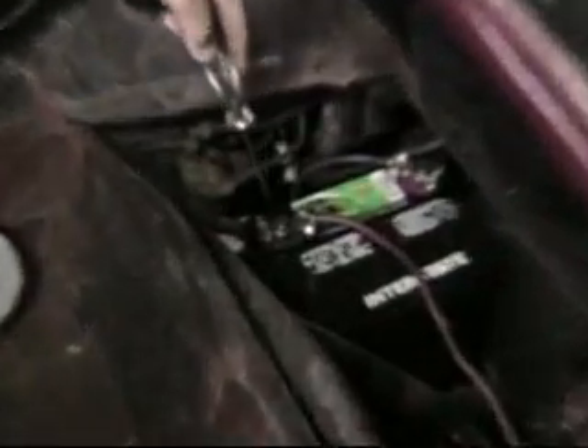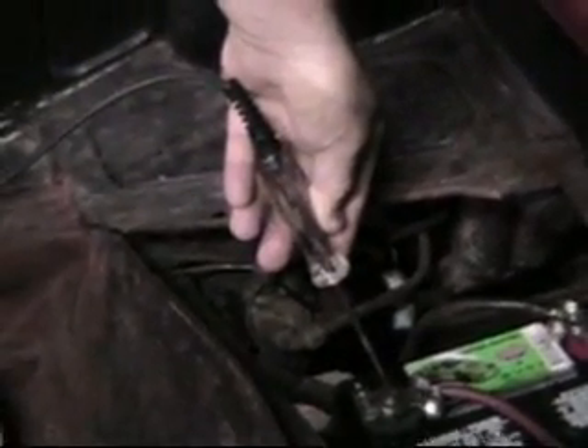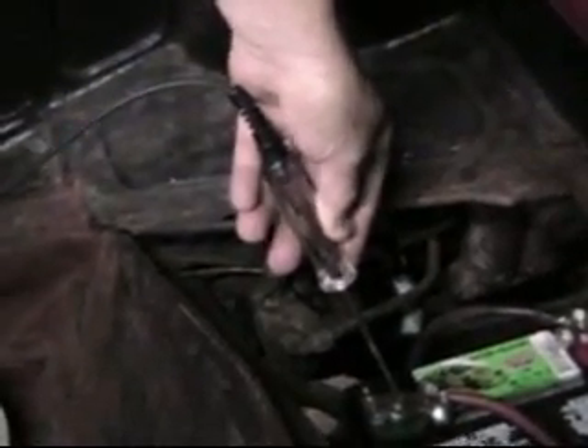Now we're going to bring this back around and put it right on to the center post — the ground side of the battery — and then we're going to pull our starter. Danny, can you focus in on that and see that? Look at this — see how that light glows? That means, because we're going from ground to ground...